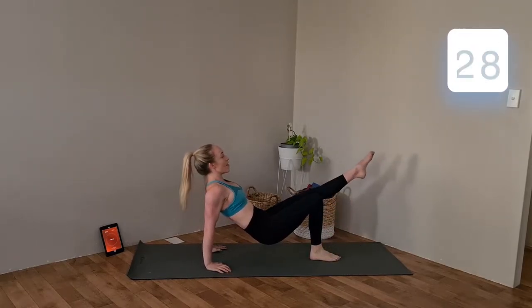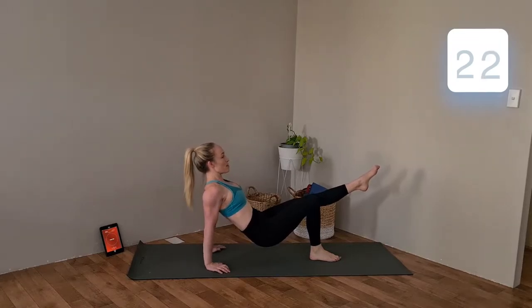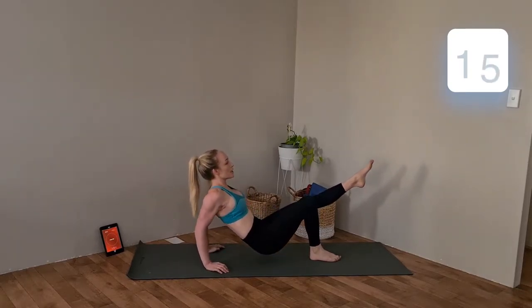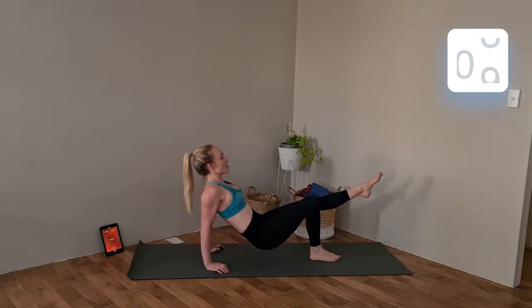Other side — straighten the left. Bend to lower, straighten to lift. Those triceps are burning — keep those elbows in. How many can we fit into this 30 seconds?